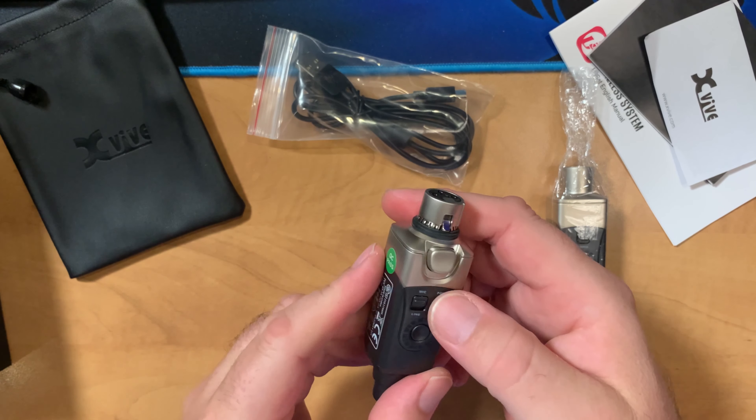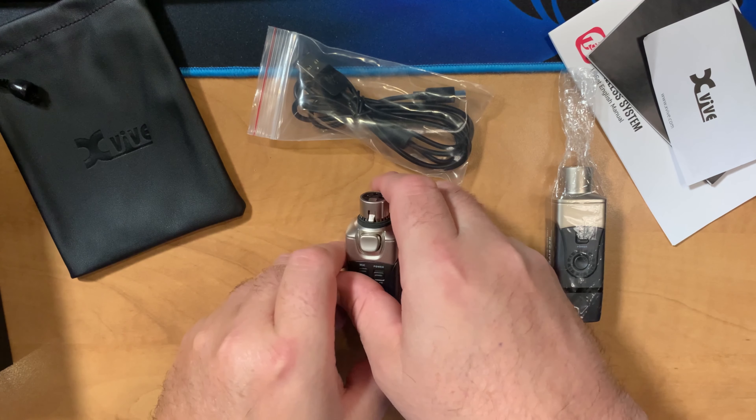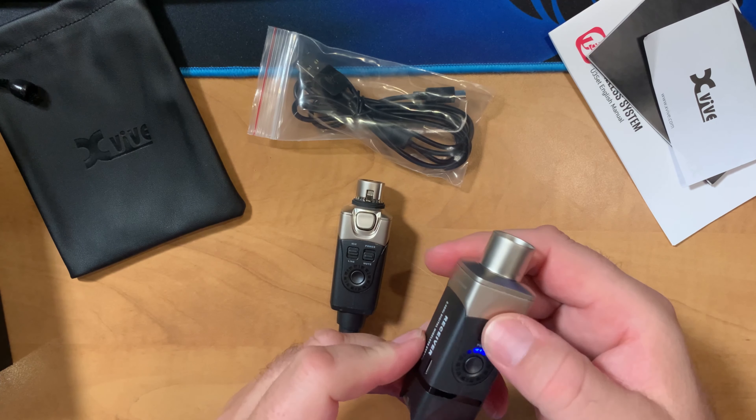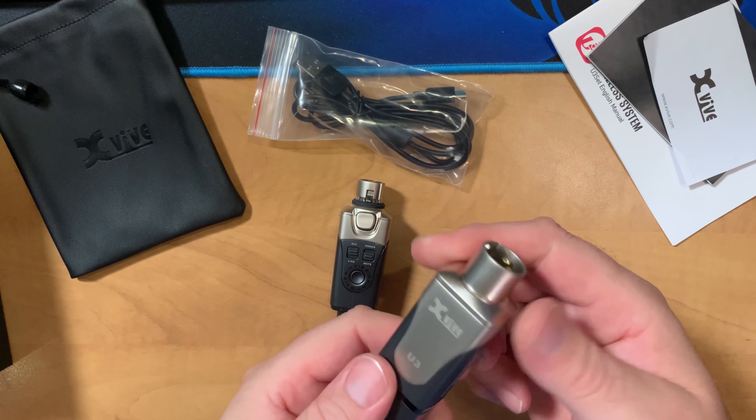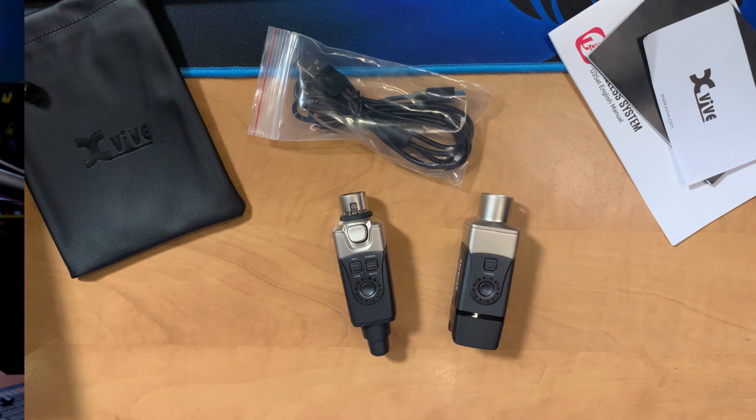Looking at the transmitter, there's a power switch, a microphone/line selection switch, and a channel selector. The receiver has a power switch as well. Both units have built-in rechargeable batteries and six-channel operation. When I unboxed the kit, the quality is very good — the switches all feel really solid. Connecting both the transmitter and receiver up to the ports on the mic and interface, everything worked really well.